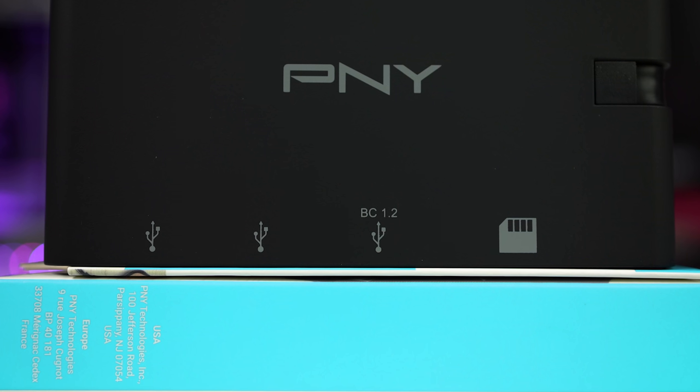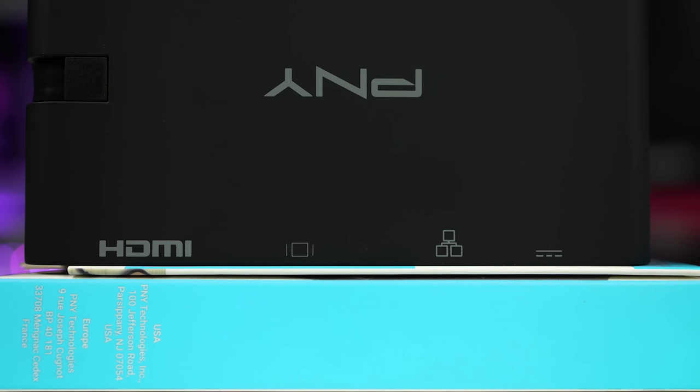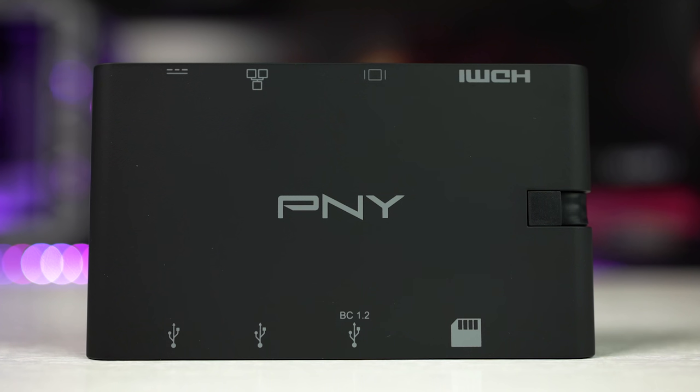On the top, which I really like as it's very easy to see and clear, there are symbols that indicate all the inputs available on either side. This means there's no fumbling around when you're wanting to connect something — just glance down and plug it in, or at least see which ports are available. These icons are grey but easily visible on the black rubber finish, and in the center we have the PNY logo.